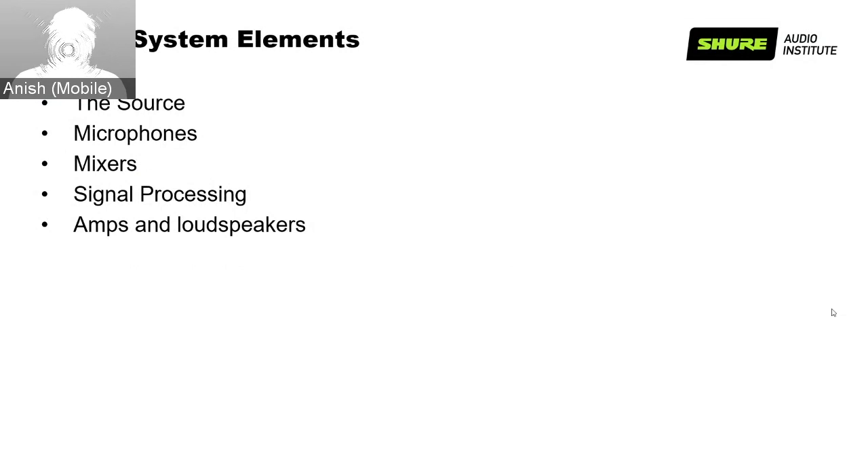The elements of a sound system include: the source — typically a person speaking into a microphone; the microphone that converts acoustic energy into an electrical audio signal; a mixer that combines multiple audio signals; signal processing equipment that improves audio by eliminating echo, reducing noise, and compensating for level variations — including noise cancellation, acoustic echo cancellation, feedback suppression, and parametric EQ; and amplifiers and loudspeakers that convert the audio signal back to acoustic energy for listeners.